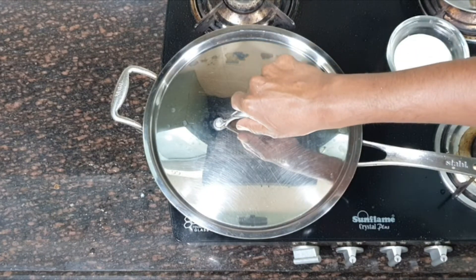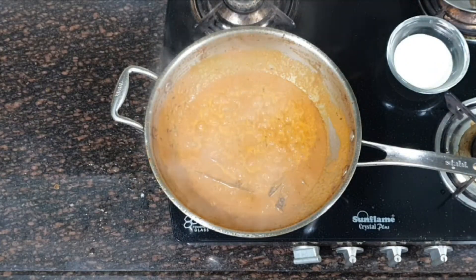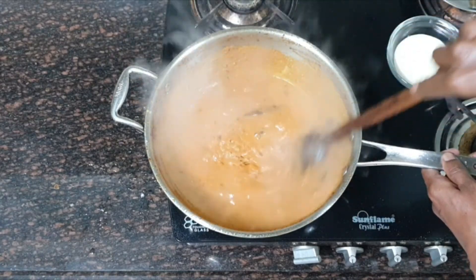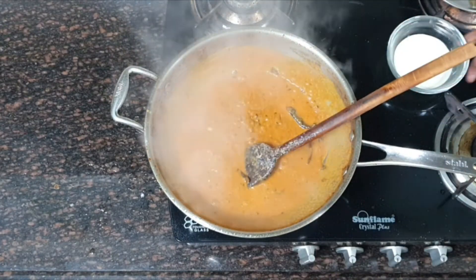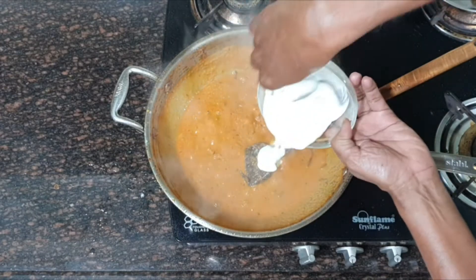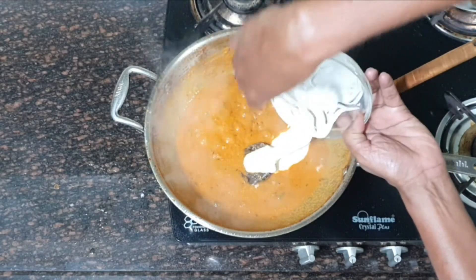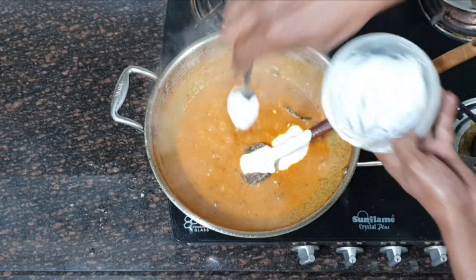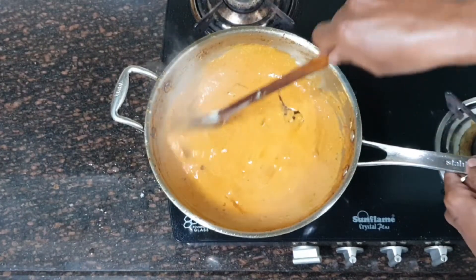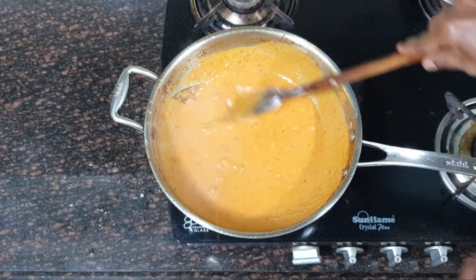I have been cooking this for almost 5 to 7 minutes. This is done, perfectly done. I am going to add the fresh cream or malai now. This is one of the main ingredients of the Chingri Malai Curry dish. Mix it properly. After adding the malai, I have cooked this for 2 minutes.